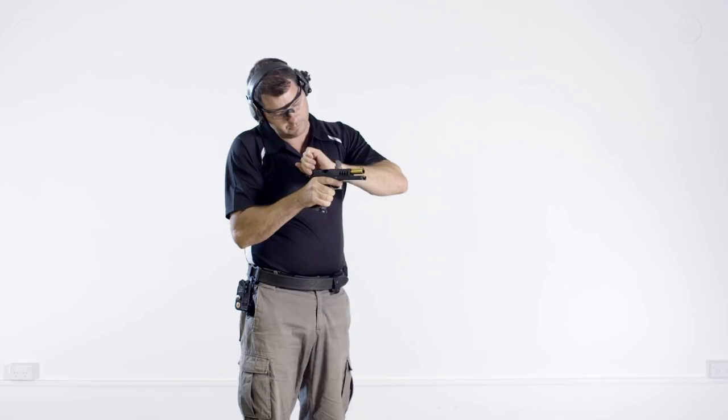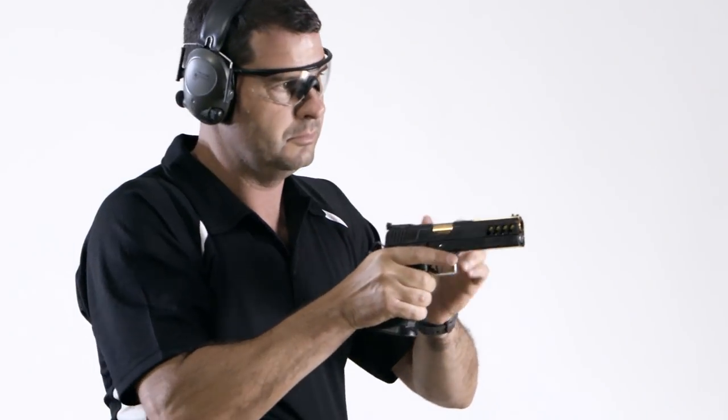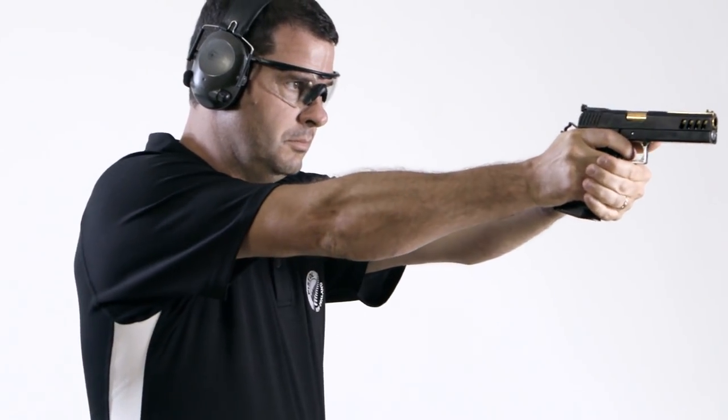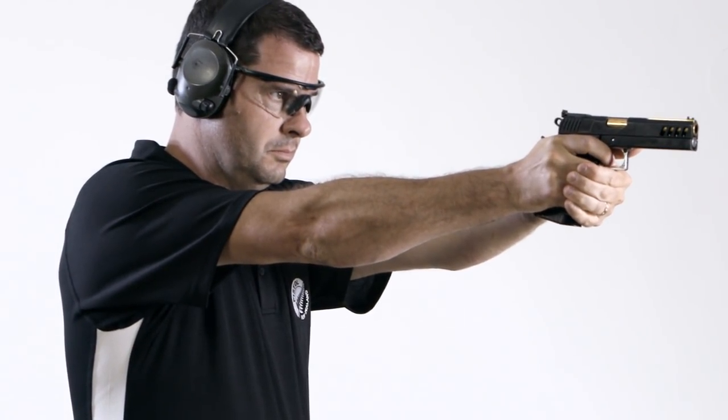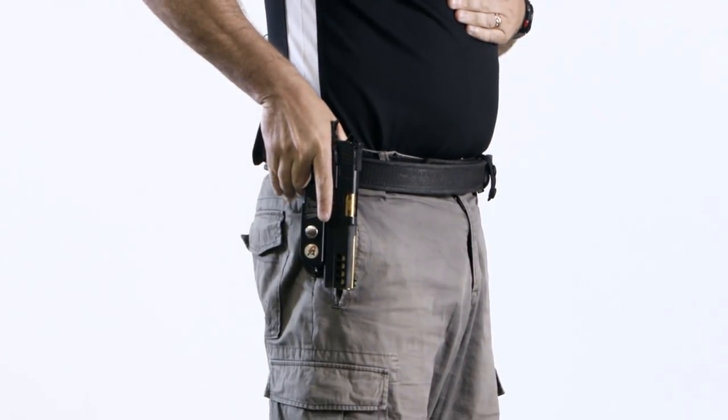The range officer will issue the command: if clear, hammer down, holster. Release the slide and take an aimed shot to lower the hammer. Make sure you aim just in case there is a round still in the pistol. And then holster the pistol.